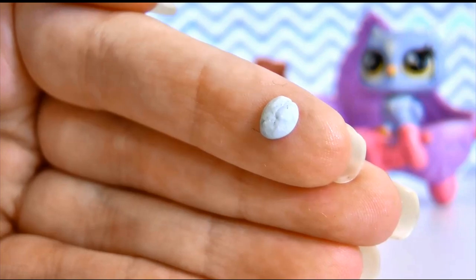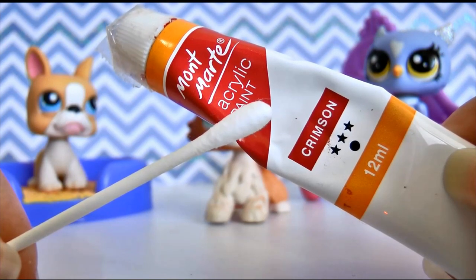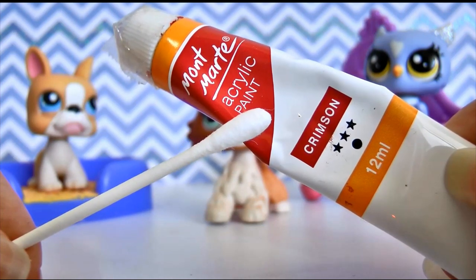You also need a small piece of blue tack. And if you want to add some extra detail, I recommend some red paint and a q-tip or a paintbrush, whatever you have on hand.